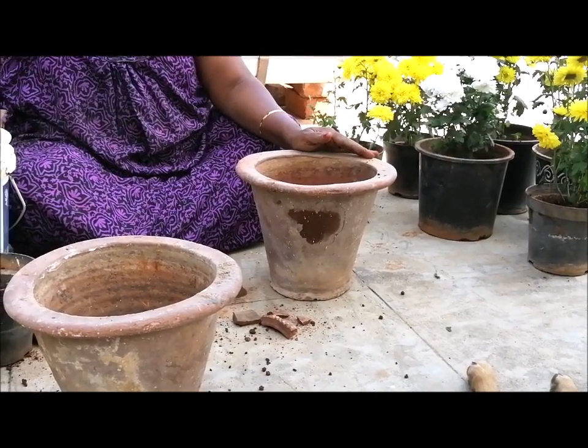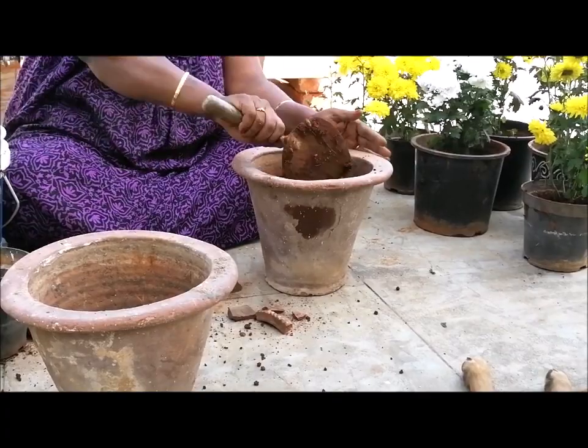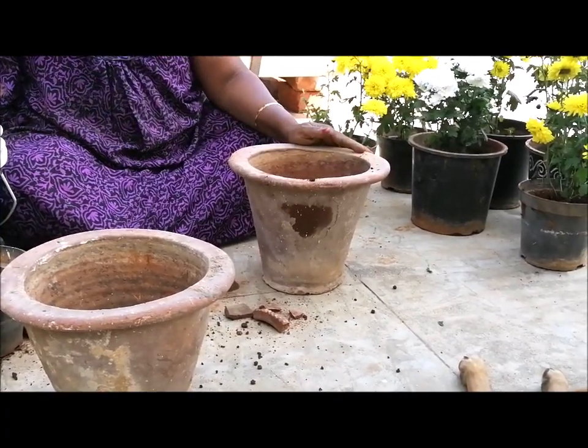We have to put some gloves on. We will put the gloves on our sides.